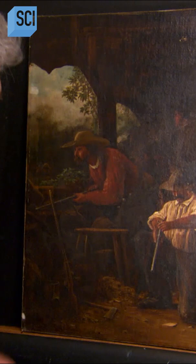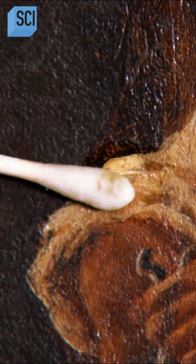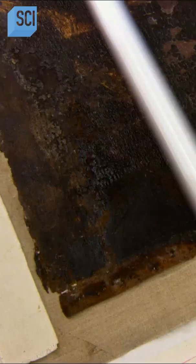The conservators begin with spot tests to observe how different colors in the painting react to cleaning. They dip a cotton swab in mild detergent and rub gently, testing for discolored varnish and any previous restoration.